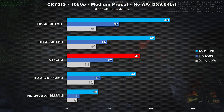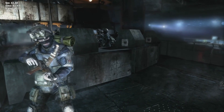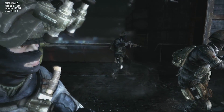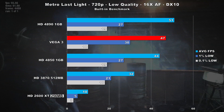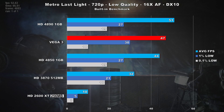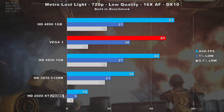Moving on to the original Metro Last Light, I used the built-in benchmark and tested the game with low-quality settings at 720p. Vega 3 is nipping at the heels of the 4890, which is only 8% faster in this title. While Vega 3 did perform well, frame times are not looking that hot, as shown by the numbers.